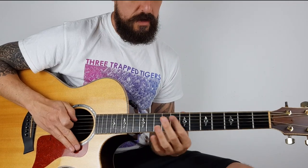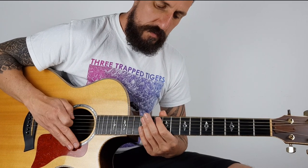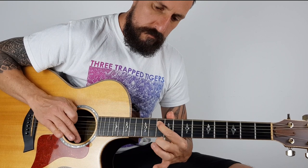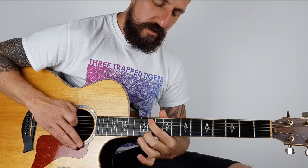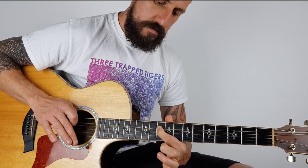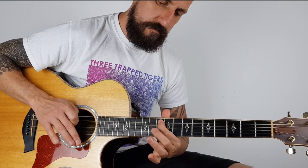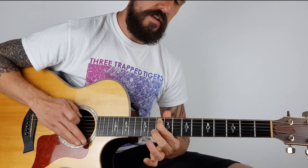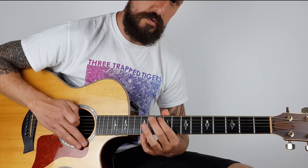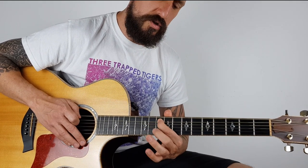I'm putting my 1st finger on the 10th fret on the A string, and as I'm strumming down I'm pushing and bending the string down. When I get to like a semitone - just one tone higher - until it sounds like that. Then I bring it back down to its original position. I start taking the pressure off - I'm still pushing down - but then I start letting the string go back to its original position.